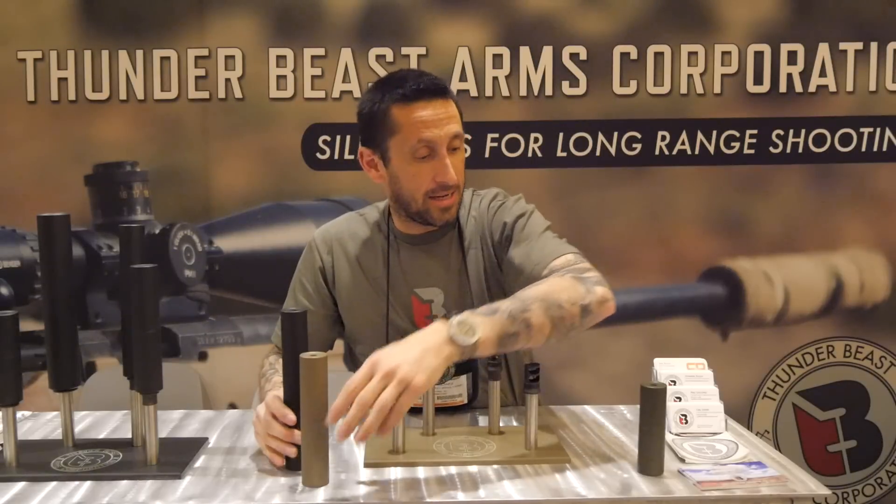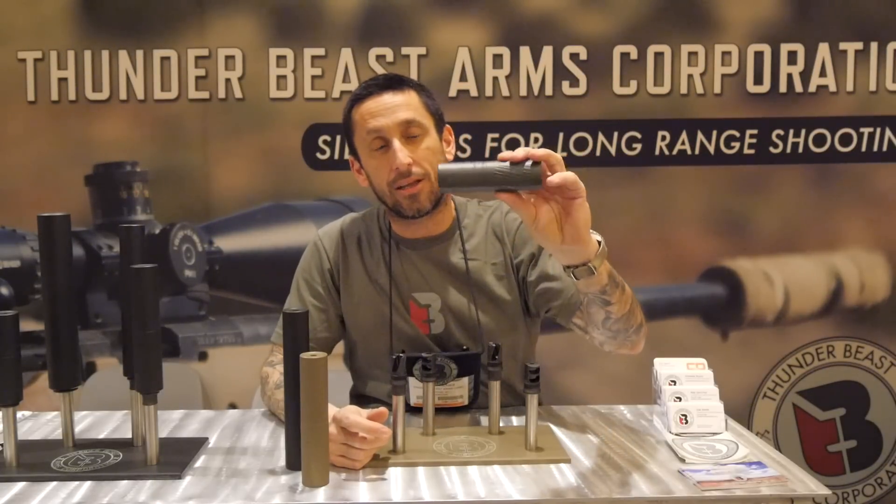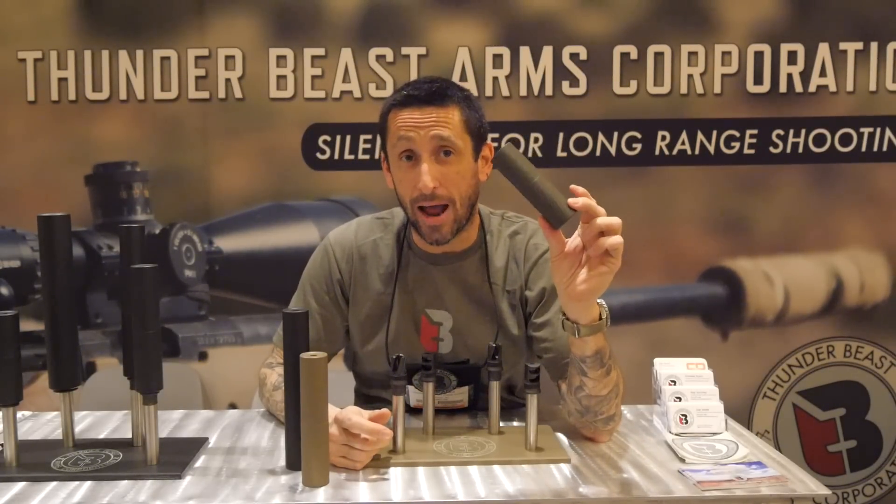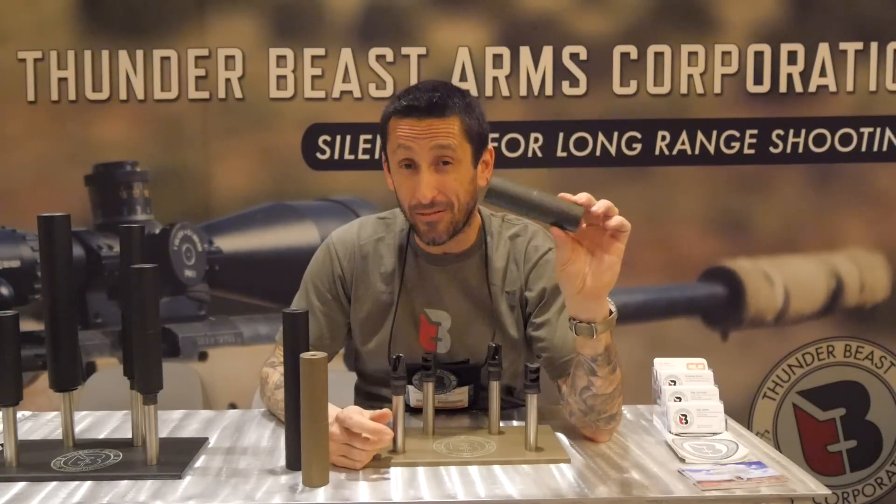For those of you who want that one shot for hunting — everybody wants short — the Ultra 5. A 5-inch can, 7.4 ounces, pulling 25 decibels of reduction.